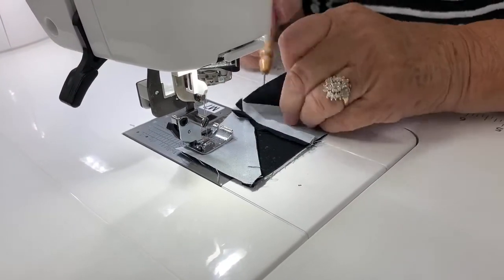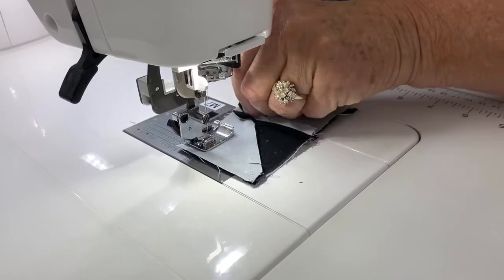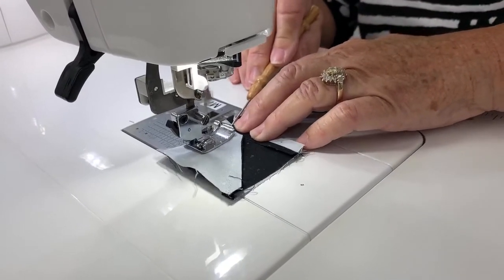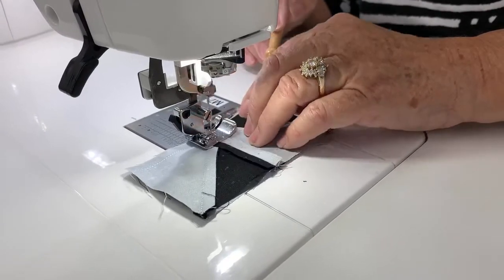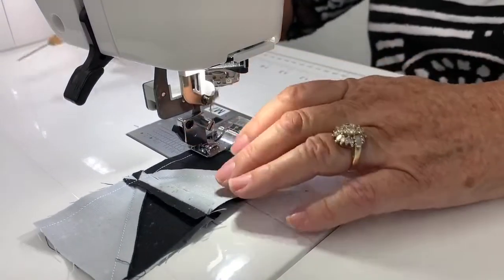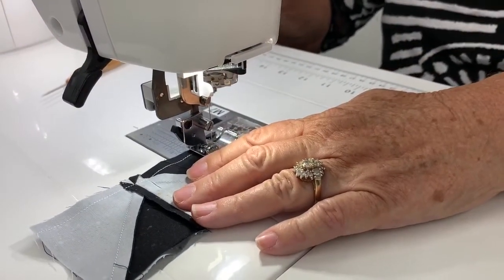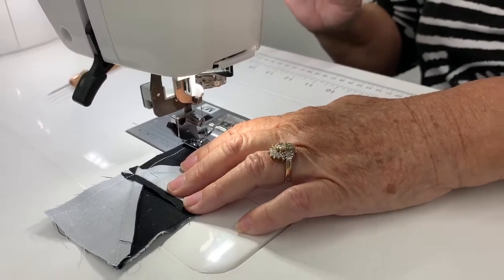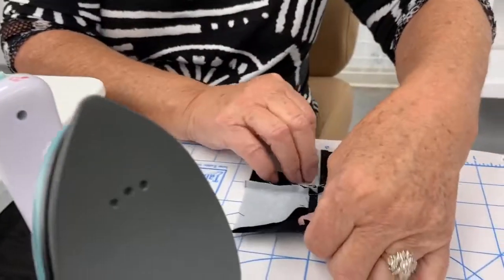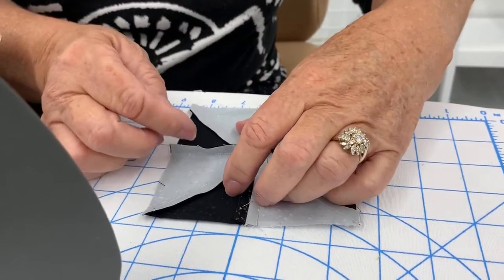Because I'm not pinning, I'm just going to make sure that these are totally right together. The nice thing is that if I sewed correctly they should just totally match because of the precise cutting. So again I'm going to iron this seam open also.